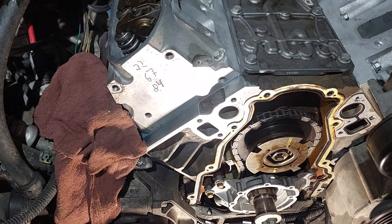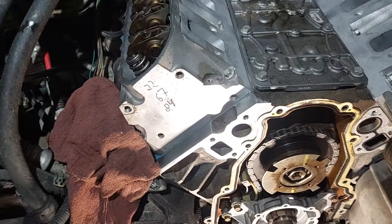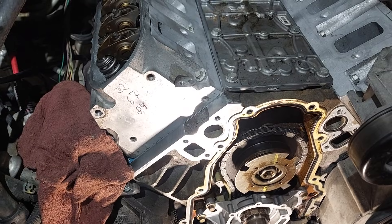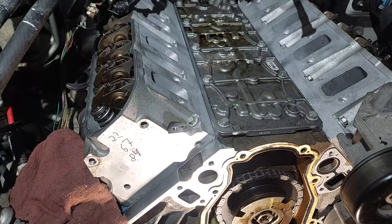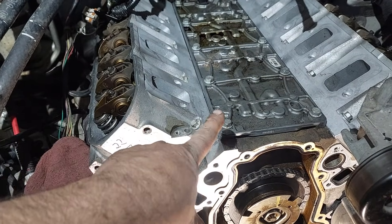Hello guys, this is George from Quicktime Mechanics. Today we have a 6.2, 5.3, 4.8 — same engine from 07 to like 14. This one had the DoD lifters; we did a cam because one of the lifters went out and chewed up the cam.